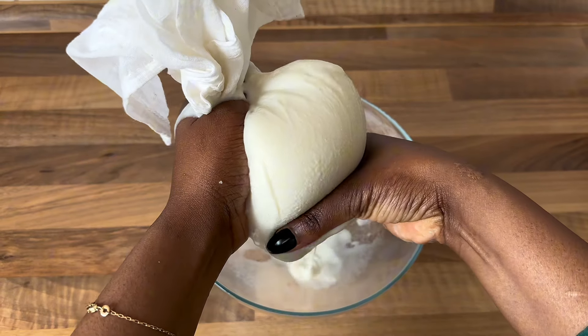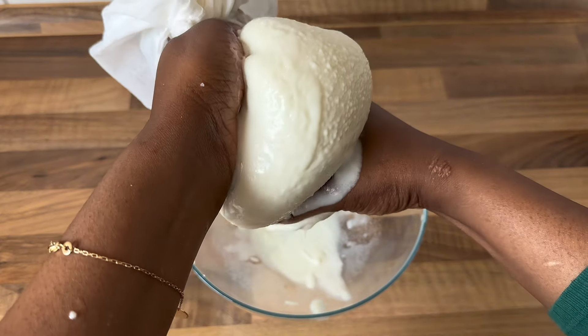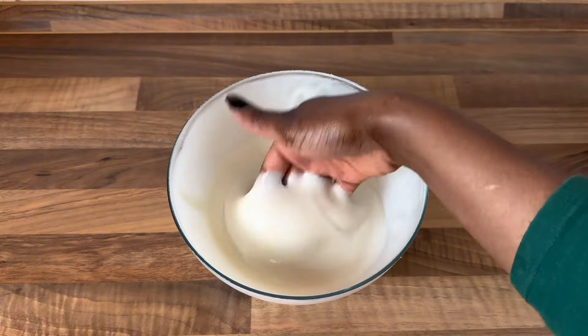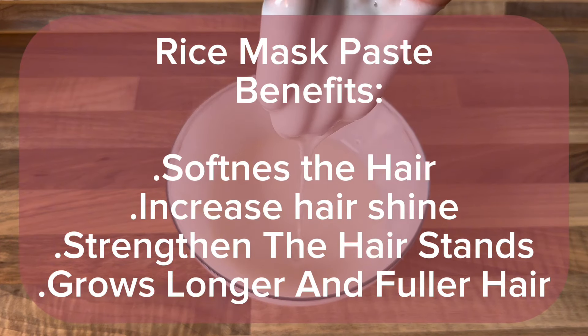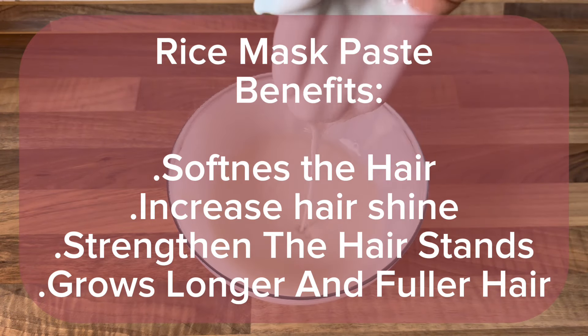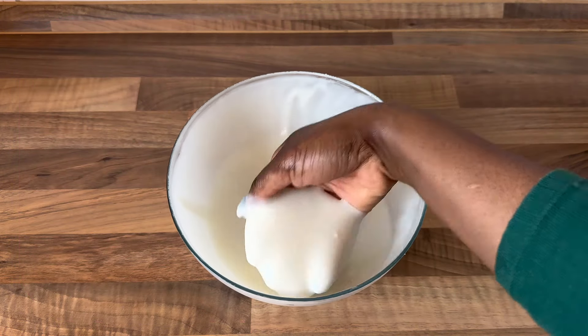If you're not using the harder rice, you can just go ahead and use the paste without sieving it. We just need that paste to make the mask. This paste has a very nice smell. It will leave your hair so soft, it will also increase the shine of your hair, strengthen the hair strands, and help your hair grow longer and fuller.